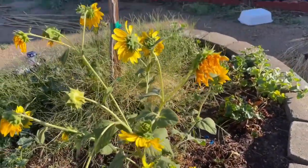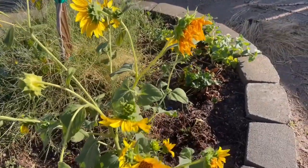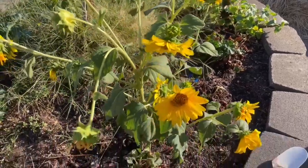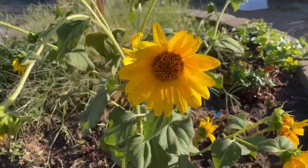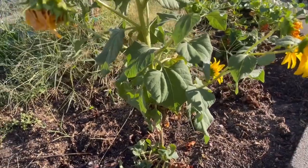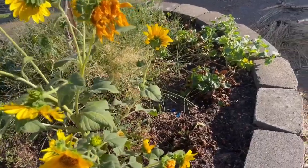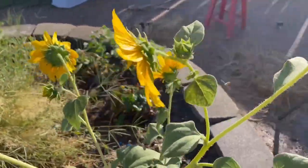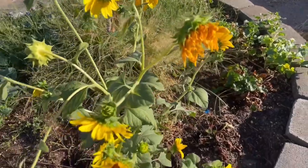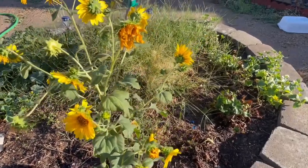I already started planting some seeds and I have a few more I want to get planted before I lose daylight and have to go inside and pack to leave. I'm going to leave you guys with these sunflowers — these are the last sunflowers I have growing in my garden right now and they are still so very pretty. Thank you for watching and I will see you guys in the next video, and as always, God bless.